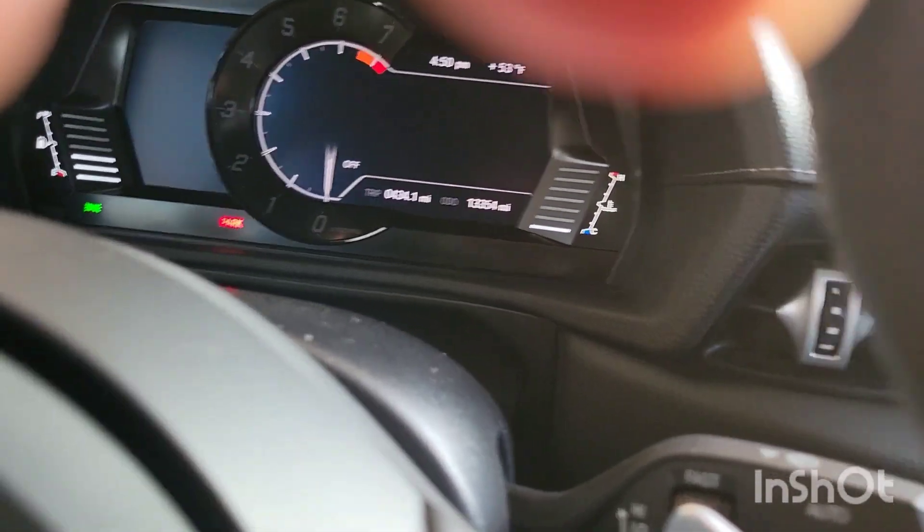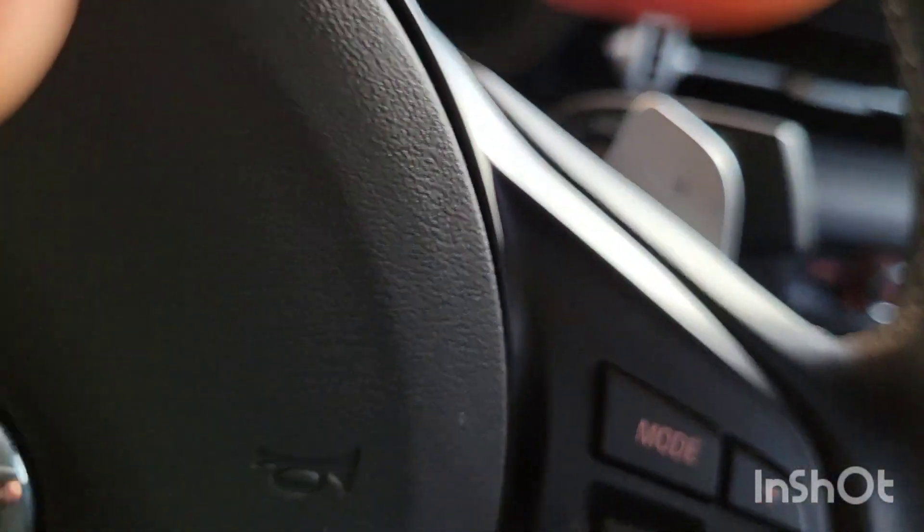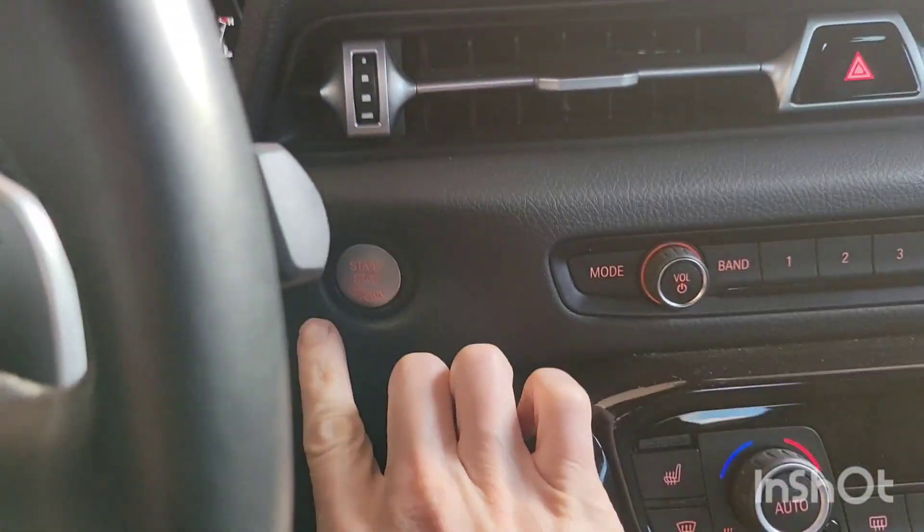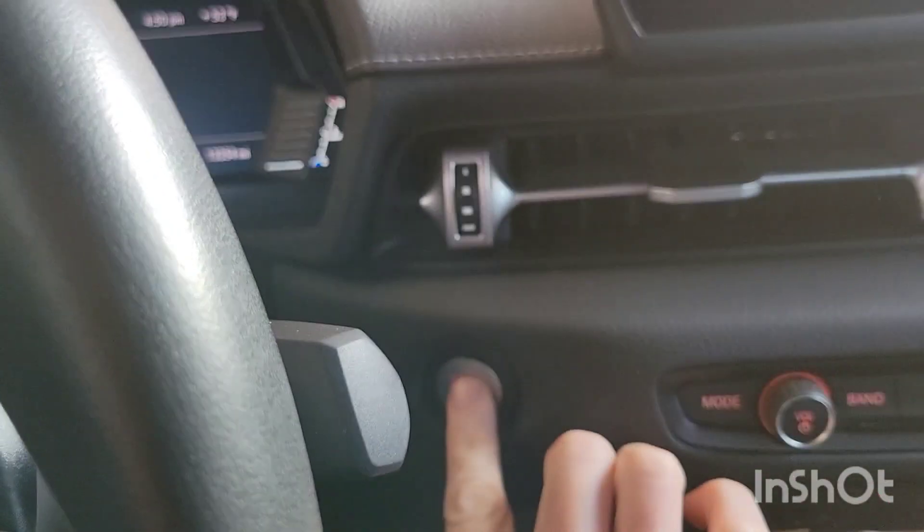All right. What you want to do is take your module — your MHD right here — and you'll go underneath here and plug it in. After you do that, go ahead and put it in diagnostic mode by pushing the button here.